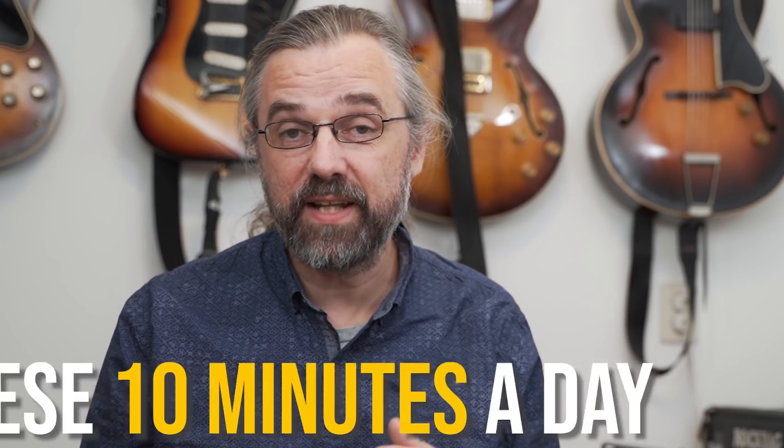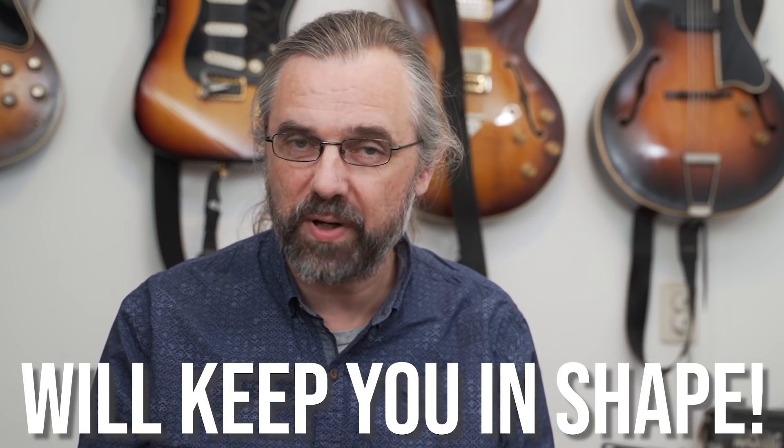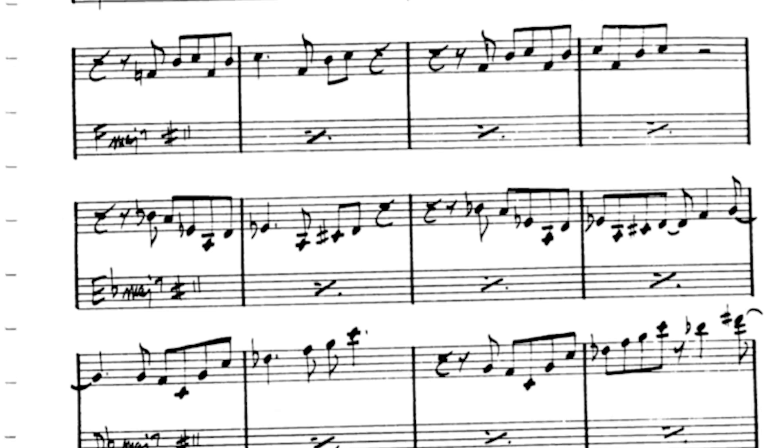A 10-minute routine like this is going to help you keep in shape and stay in form. You're making music every day, playing the instrument, and also working on and improving some of the basic, very important things that you need to work on all the time. It's also going to help you stay in shape so that when you do have more time — an hour or two — you're ready to work on a transcription, learn a new song, or tackle a longer solo, which will make everything more efficient and speed up your learning process.